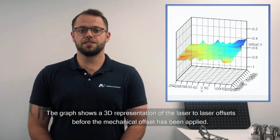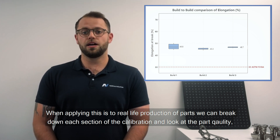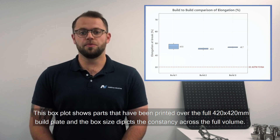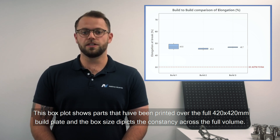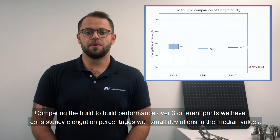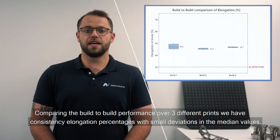The graph shows a 3D representation of the laser-to-laser offset before the mechanical offset has been applied. When applying this to real-life production of parts, we can break down each section of the calibration and look at the part quality — specifically the mechanical performance of each phase over multiple builds and cores. The box plot shows parts printed over a full 420 by 420 mm² build plate, and the box size depicts the consistency across the full volume. The 30% reference line is the minimum requirement for the material specification. Comparing build-to-build performance over three different prints, we have consistency in elongation percentages with small deviation in the median values.